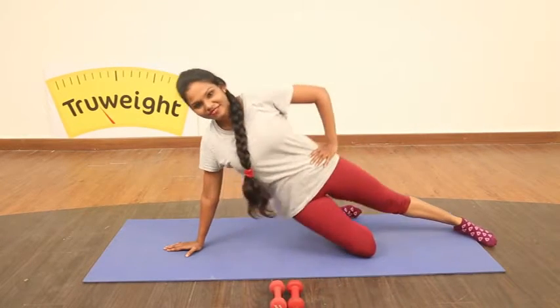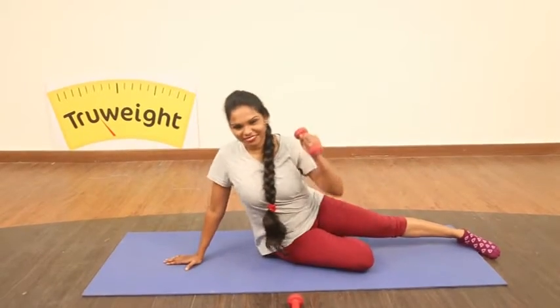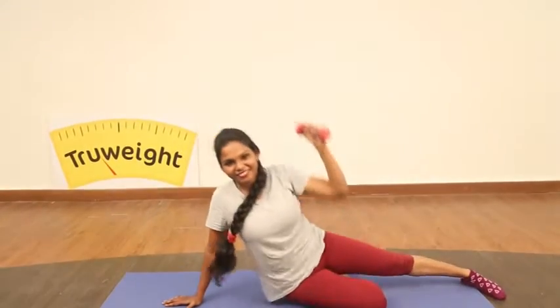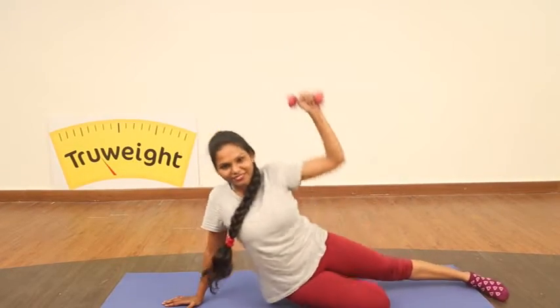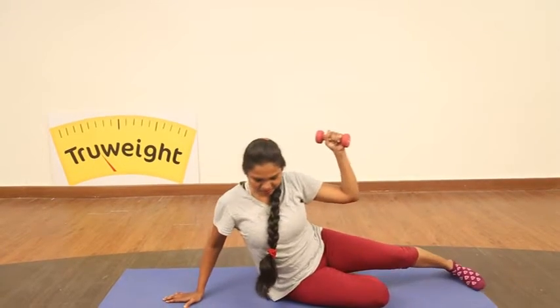And once you are comfortable, pick up the weight and then push to the ceiling.